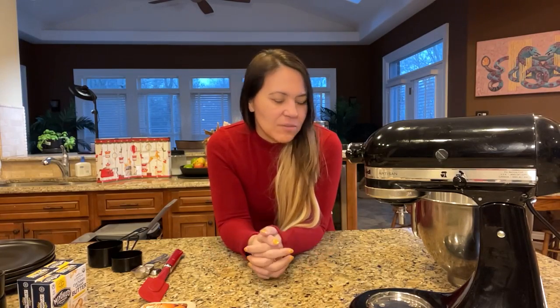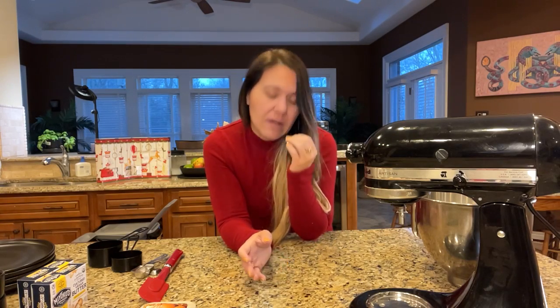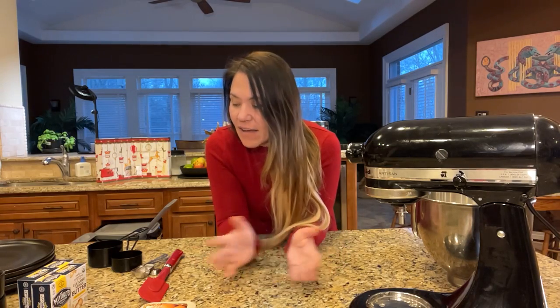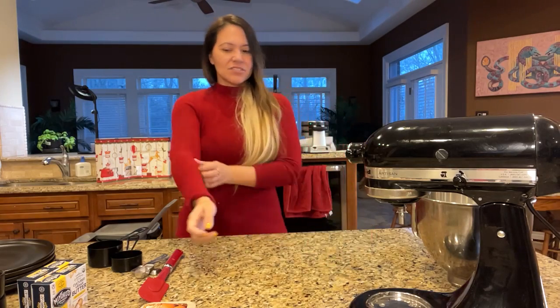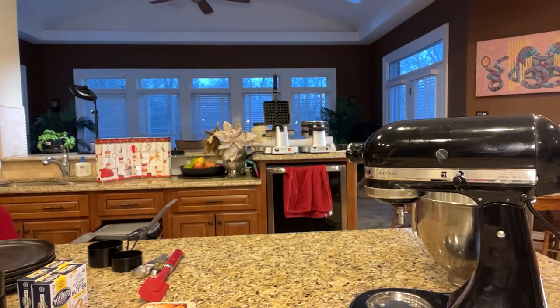Welcome to my channel here on Amazon. My name is Sabina. We are going to make waffles today — I was going to make pancakes and then I decided let's go ahead and do waffles. It's been a long time since I made waffles. We made them a couple weeks ago here on the live stream, and before that I think it's been like three years. All right, let me wash my hands first.